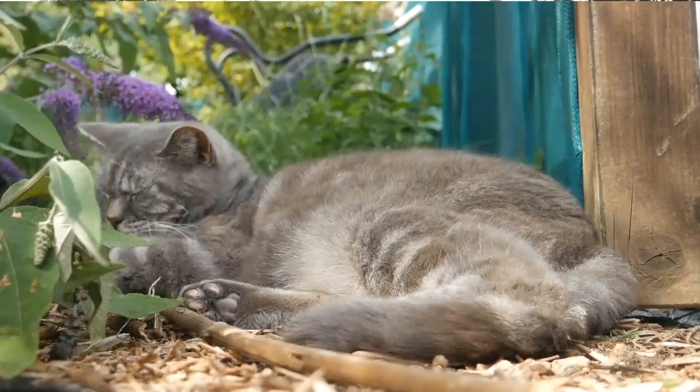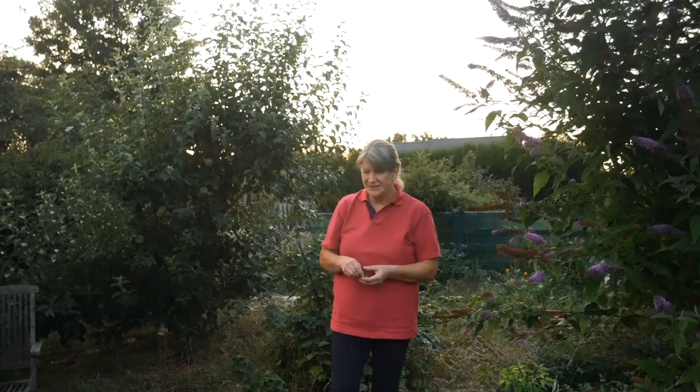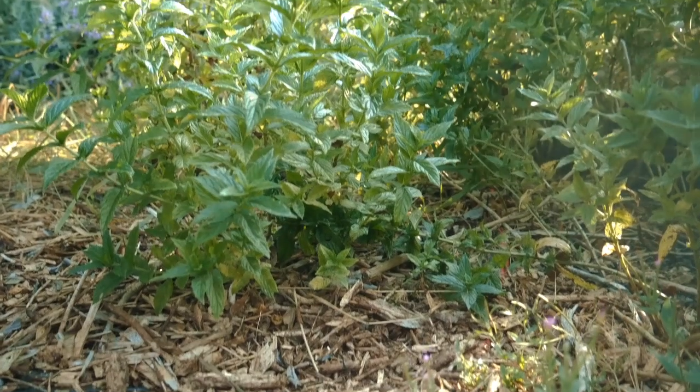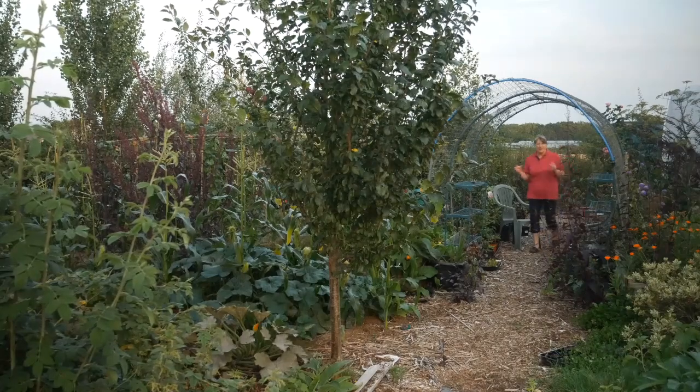There are also things like mint growing in the ground — it started off in an old tractor tyre but has made its way out of that and is now just sprawling across the floor — as are other herbs like fennel and lemon balm.